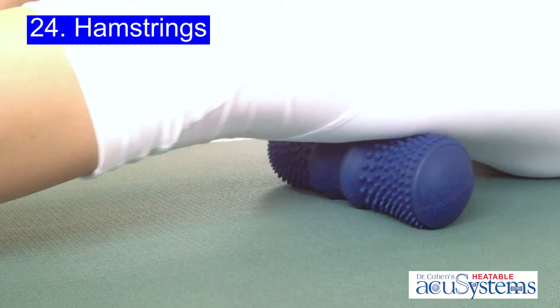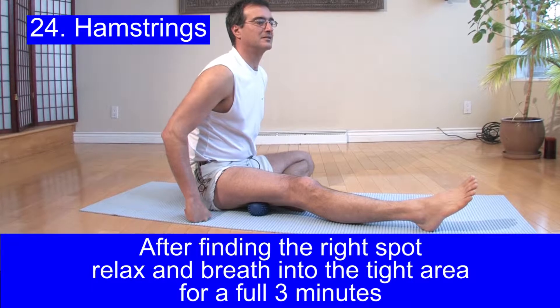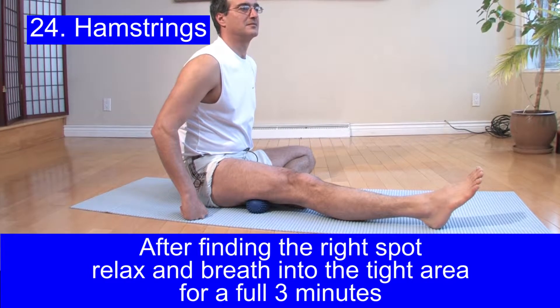The pressure points and heat of the accu ball and accu back will start to penetrate the tissue and release it. Remember that it takes a full three minutes once you've found the right spot to get notable opening in the tissue.